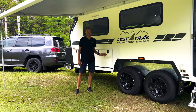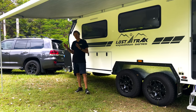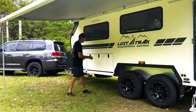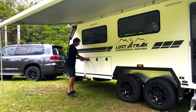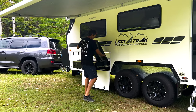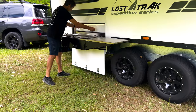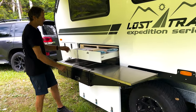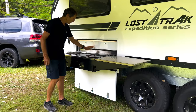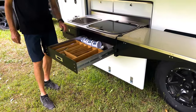Now I'll show you the external kitchen facilities on the Lost Track. In this new generation, we've got all the kitchen facilities underneath the awning. We open the cupboard and the kitchen basically glides out, the preparation bench folds over, and above the top we've got two large storage drawers — these are behind insulated panels so they keep things quite cool.